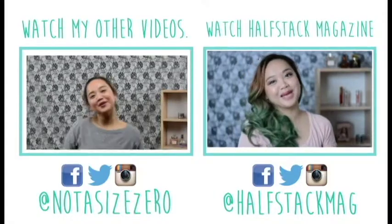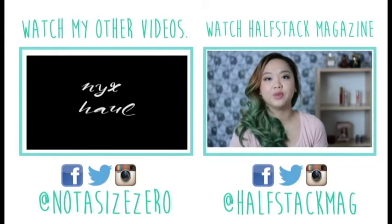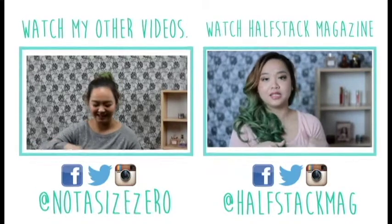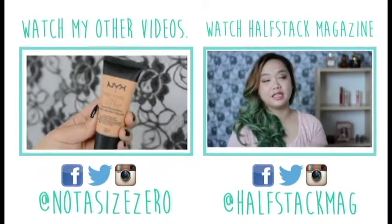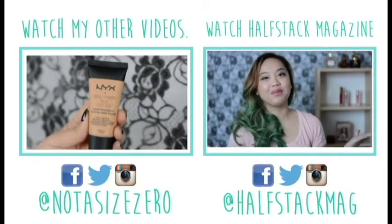Welcome back to my channel! Today we're doing the makeup tutorial I promised in my last video with Halfstack Magazine reviews, which I'll link in the description box. Please check that video out as well because I'll be reviewing some of the products I used in this look.